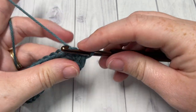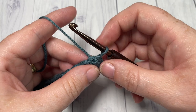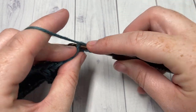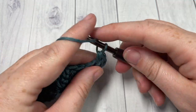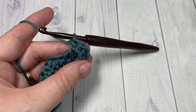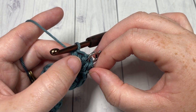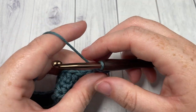We're then going to chain one — do not turn your work — and begin round two. Into the first stitch, work three half double crochet stitches. If you would like, you may mark the second half double crochet stitch of that set, because each time you come around to the center stitch of the three, you're going to be working three stitches into each of these — this is going to form our corners. Into that second stitch, place your marker and come back to it later.